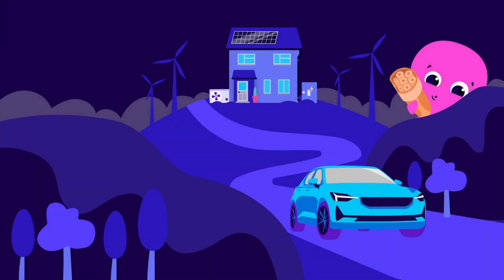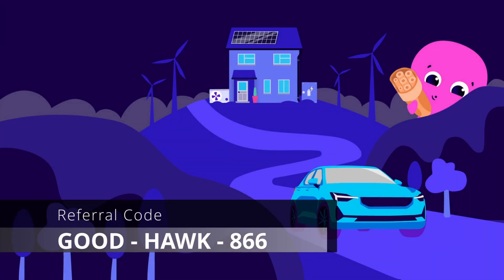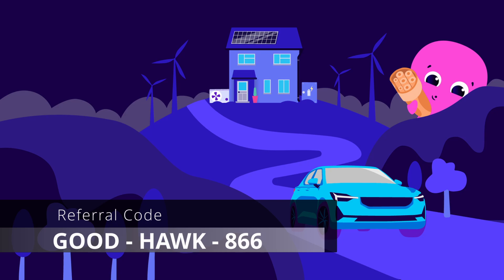If you are looking to switch suppliers and choose Octopus, then use the referral code GOODHAWK866 to receive £50 free credit when signing up.